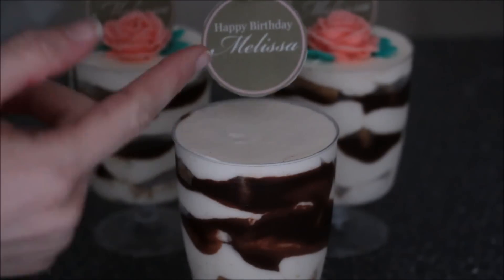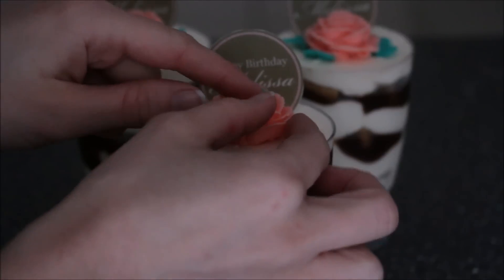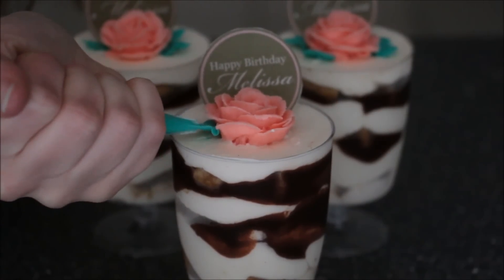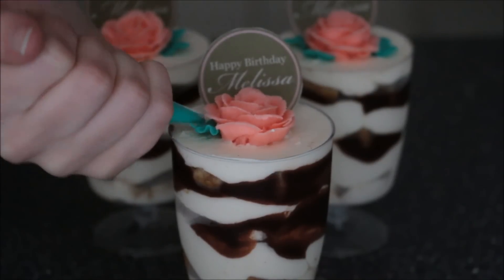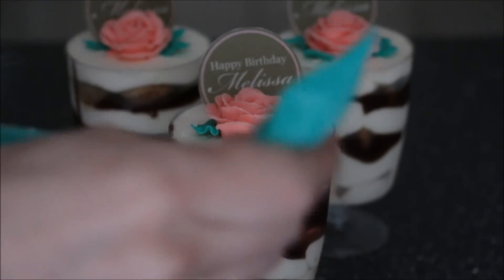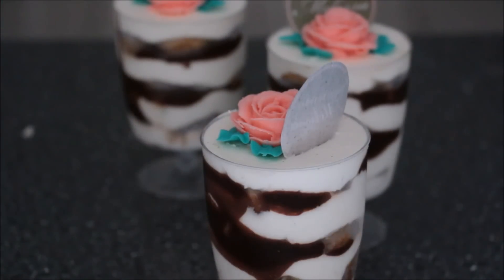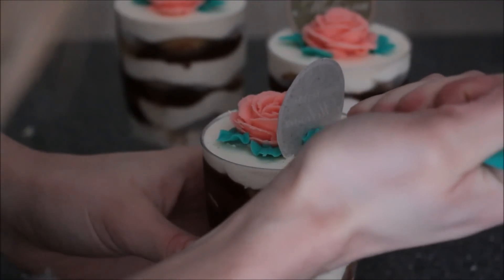If you wanted to, you could always cut off some extra wafer paper so that when you stick it in it's more elevated. Choose your front side, take your bag with the leaf tip, and just break that off. If it starts to get a bit hard, just work it with your fingers — the warmth from your hands will help to soften it out. Another quick tip: to help keep your wafer paper elevated, you could also use a little bit of frosting at the back here, anchoring it up.